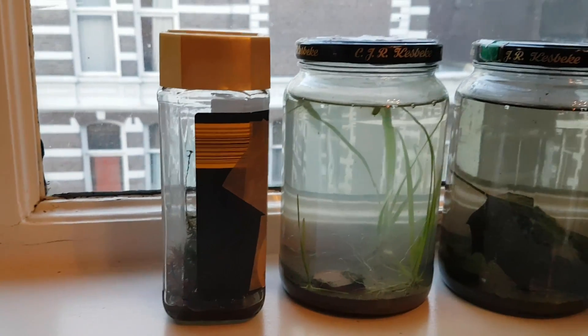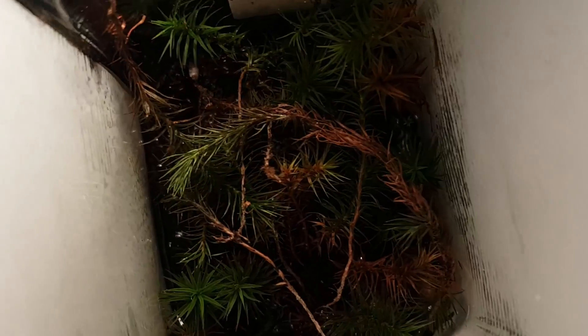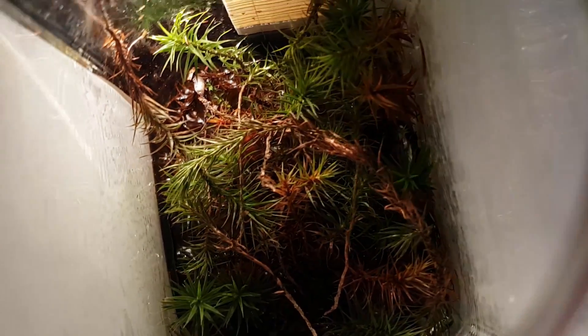I might have to water it someday because the water will eventually evaporate, but it doesn't seem like it needs a lot of water. I'm not going to use this moss for anything anymore, because it turned into quite an interesting experiment.